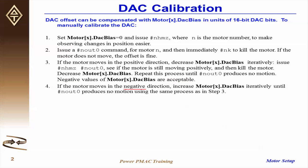If the motor moves in the negative direction instead, you need to increase MotorX.DAC bias iteratively until out 0 produces no motion, using the same process as in step 3 shown here.